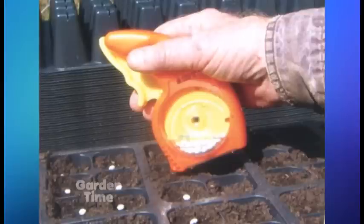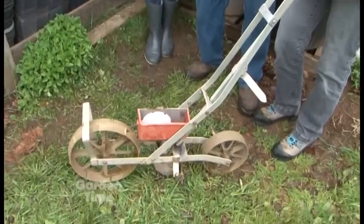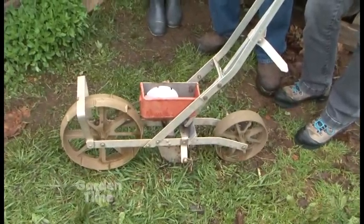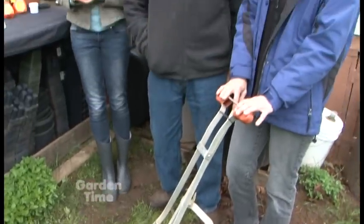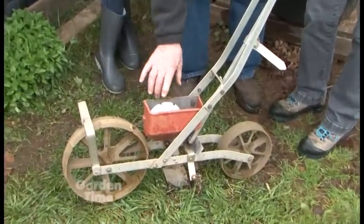You grow crops and sell to different restaurants and places in Portland and around town, but you don't really use the hand seeder in the field — you use a machine like this to seed your fields. We seed big seeds in the field. This is an Earthway planter, and it is also the inspiration for this.